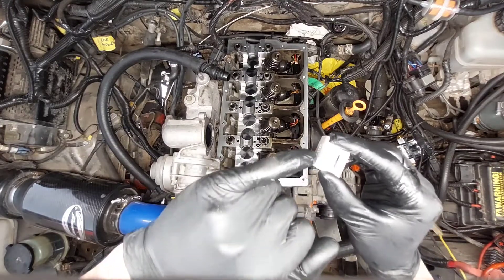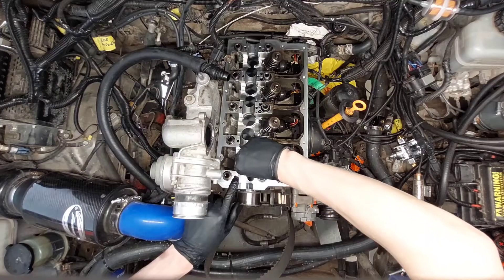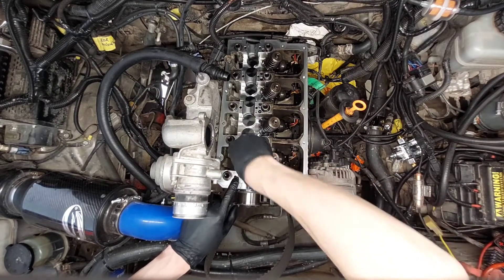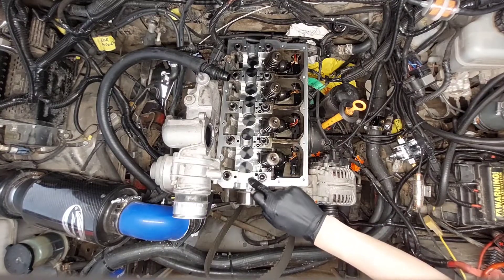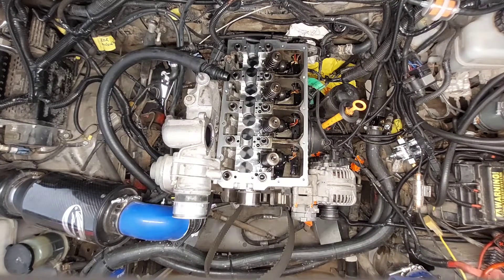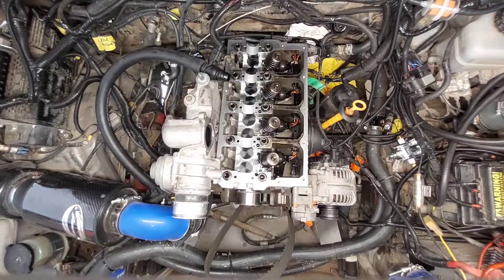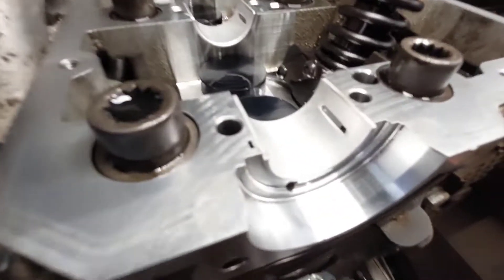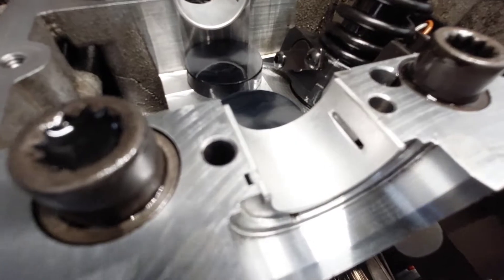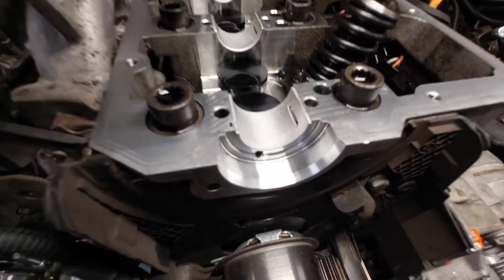You line up this tooth into this groove and you just kind of work it in, as long as the bearing is flush with the head — you're good to go. Make sure each bearing has that little hole visible; that's where the oil will come out of and lubricate the camshaft, so just make sure you can see that hole.